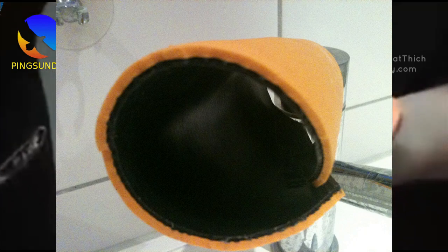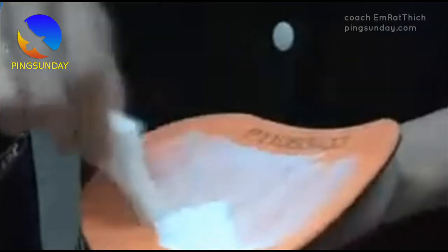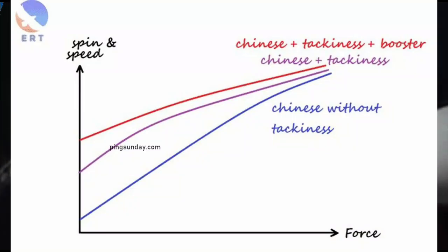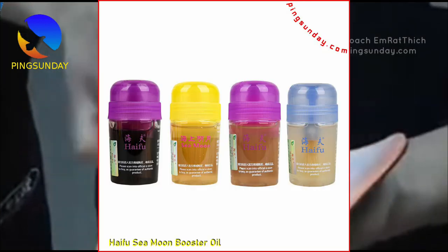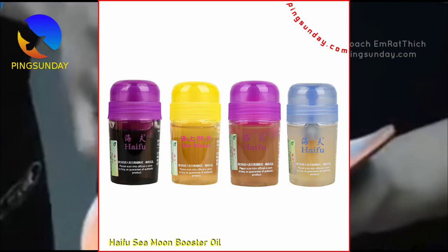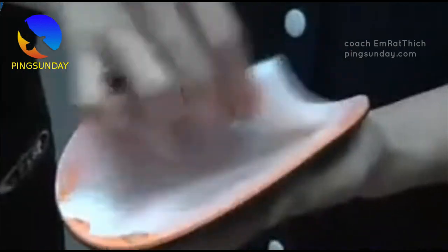It's me, Coach Emrat Thich. If you use the hard and tacky Chinese rubber, you need to learn how to use the booster in table tennis correctly. Here are the Top 5 Best Table Tennis Boosters recommended by Coach Emrat Thich. Haifu Booster is a preferred choice for many top players due to its longer-lasting effect and stronger performance-enhancing properties — it's the best table tennis booster right now.